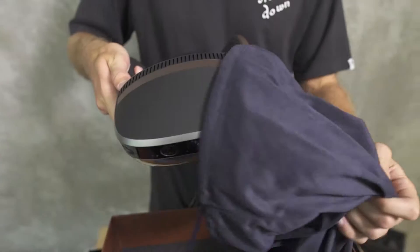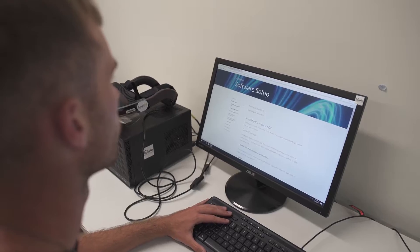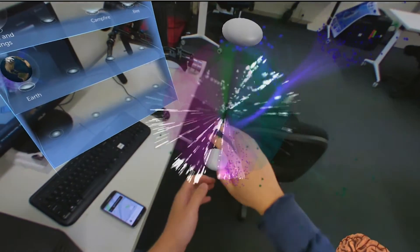In this breakdown I want to go over my initial first impression of the Meta 2 packaging, installation, setup and tutorials. Today I'll be setting it up on a Windows 10 high spec computer.